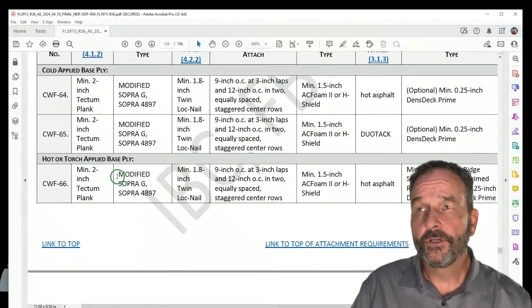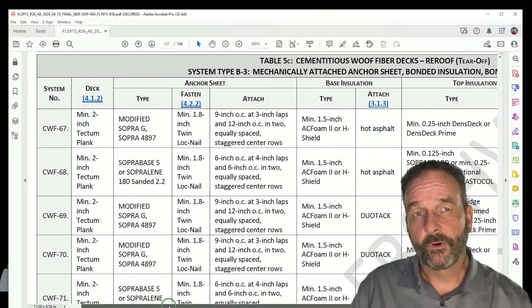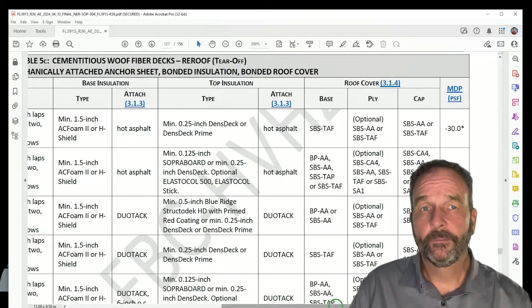The traditional nailed anchor sheet often falls short of current wind uplift resistance requirements. It can be difficult to find published ratings to demonstrate code compliance.